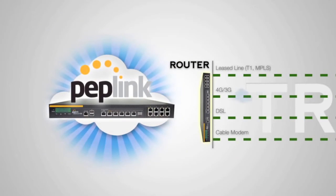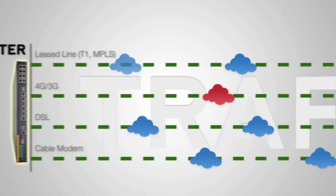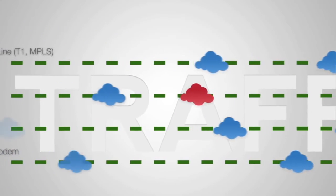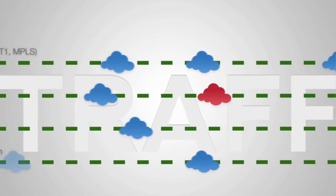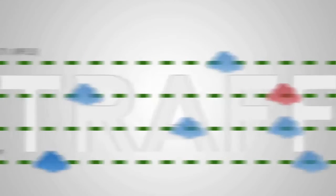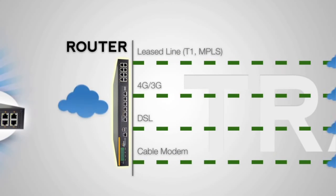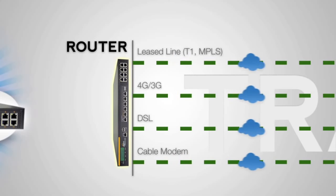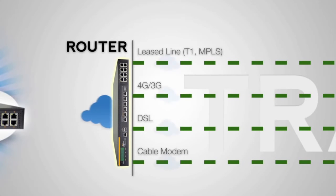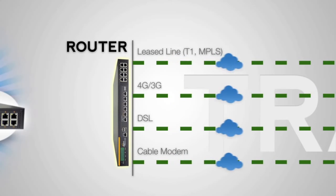With a Peplink router, you get our patented SpeedFusion bonding technology. You'll get the same size freeway, but now you can change lanes at will, moving around holdups and avoiding lane closures as they happen. SpeedFusion actually splits up your car into smaller cars and distributes them throughout the lanes of traffic, reassembling them on the other end. No going back to the beginning, no waiting behind Jim in accounting to finish downloading last year's quarterly reports.